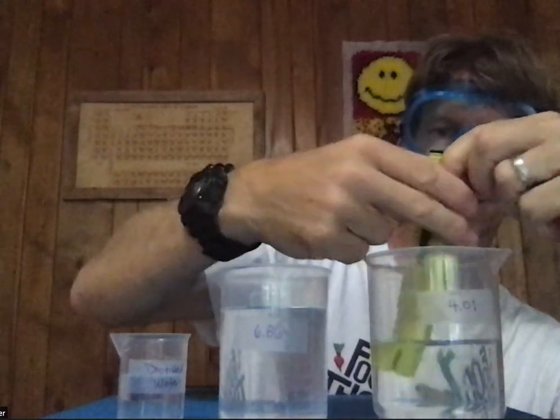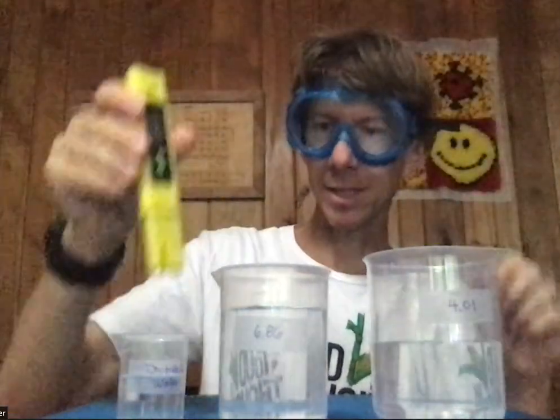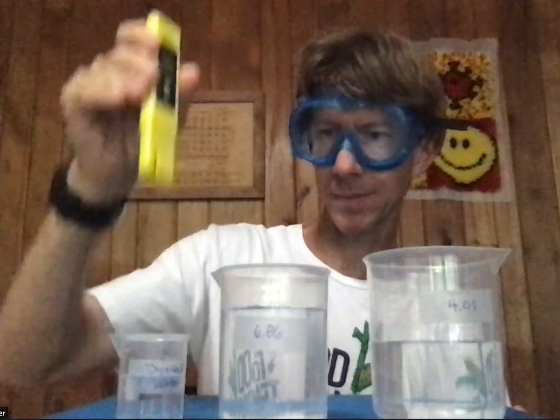It recognizes this as 4.01, and by the time I turn it around it's ended and done. My calibration is complete. I rinse it with distilled water and I'm ready to do the rest of the experiment. My pH tester is calibrated for the rest of the semester.